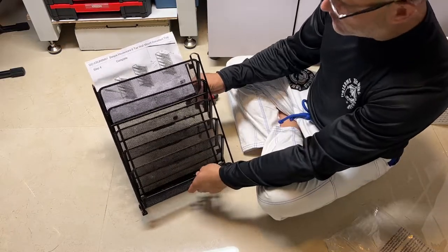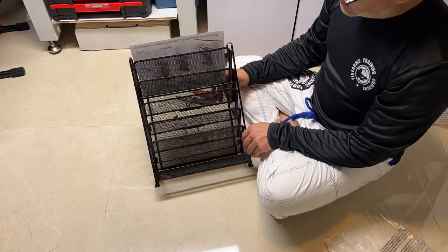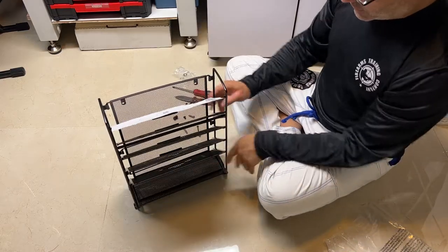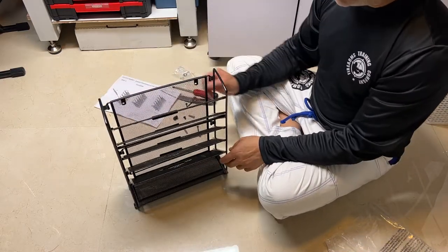Staplers, post-it notes — that's it, guys. Don't forget to like, share, and subscribe. A nice little short one for you. It's great, and you can hang it up on the wall.